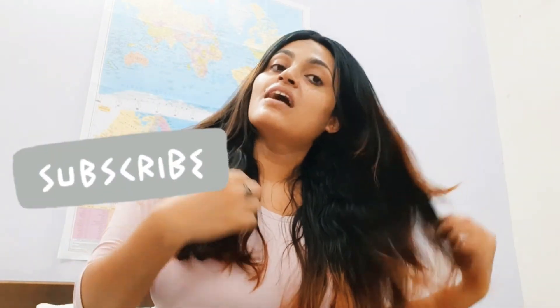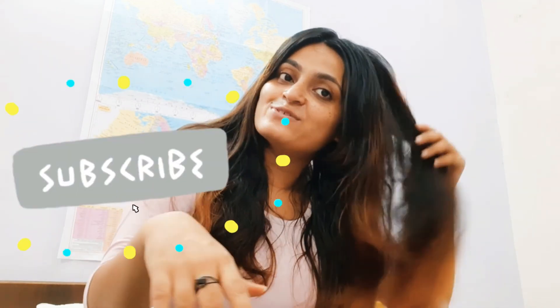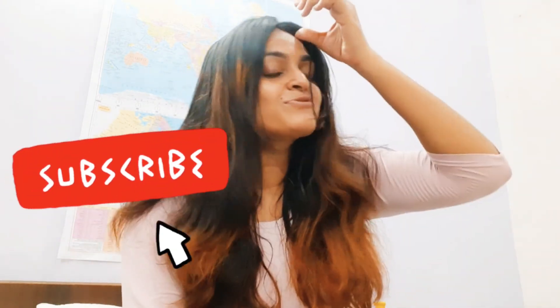Do comment and let me know — if you've already used this product, how has your experience been? And if you're going to use it, feel free to share your experience after using it as well.